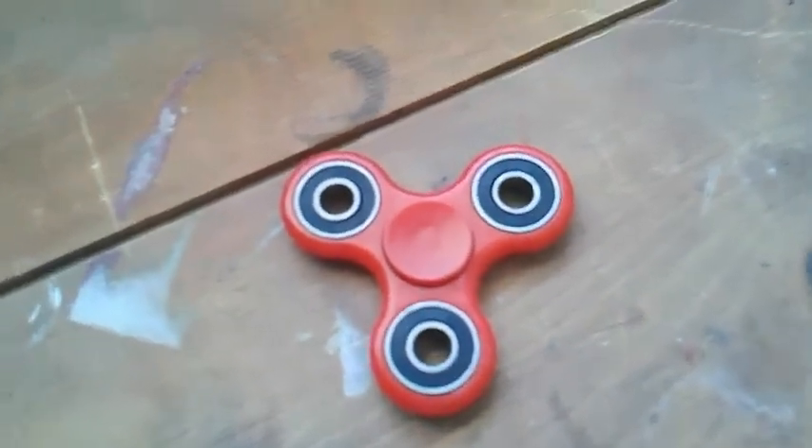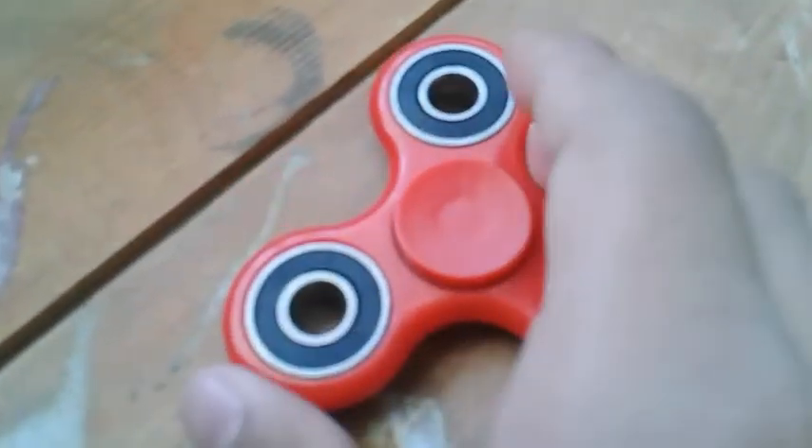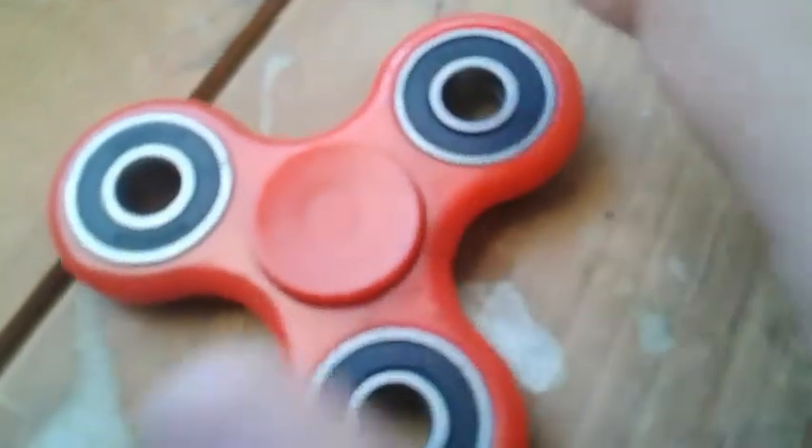Hey guys, welcome back to another fidget spinner video. Today I'm going to show you another way to take a bearing off a fidget spinner. This will work if you have this kind of bearing — one that has a circle in the middle. Make sure you have those kind of bearings, because there are different kinds, and the one you need is the one with the circle in the middle.